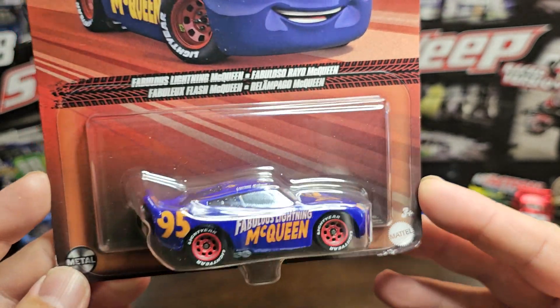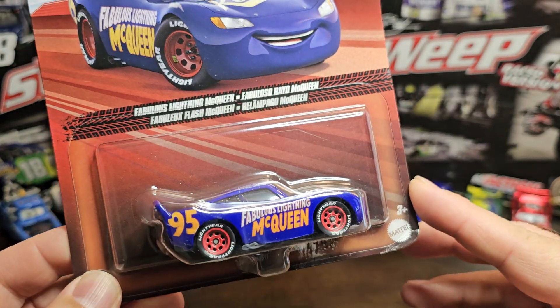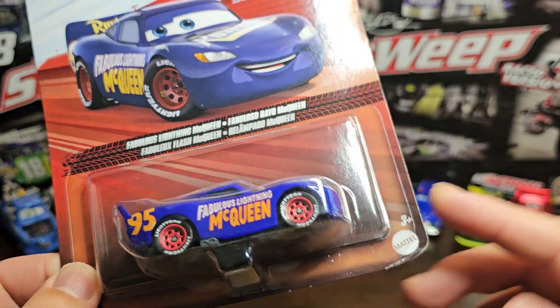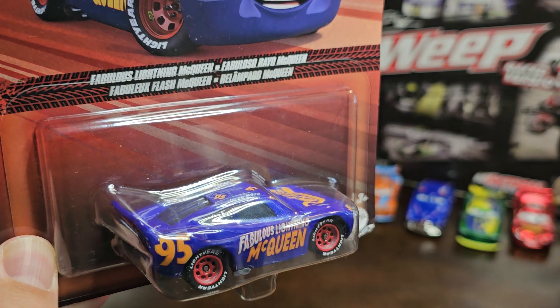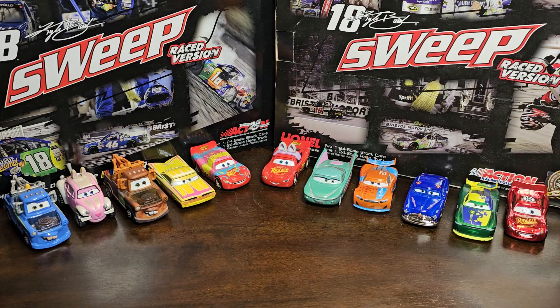The packaging looks pretty much the same on all the Lightning McQueens — I haven't really seen one that looks different. It's like the same packaging; they've got different face expressions, which is a sad part. But enough talking about the card and the packaging — let's now take a closer look at the car.